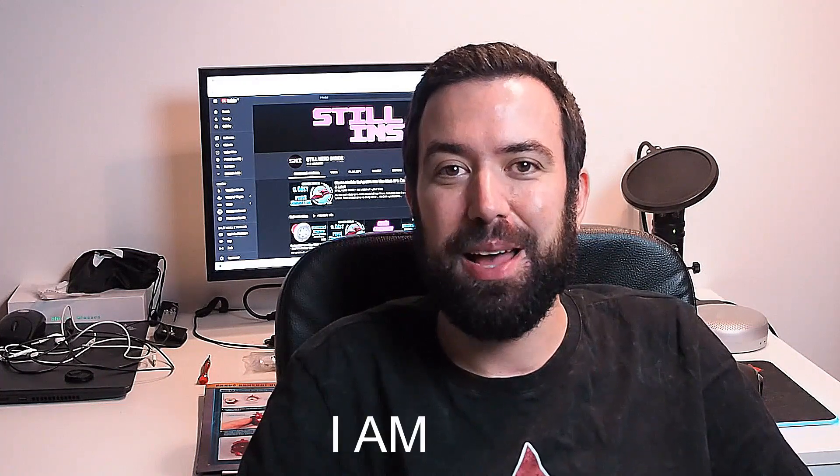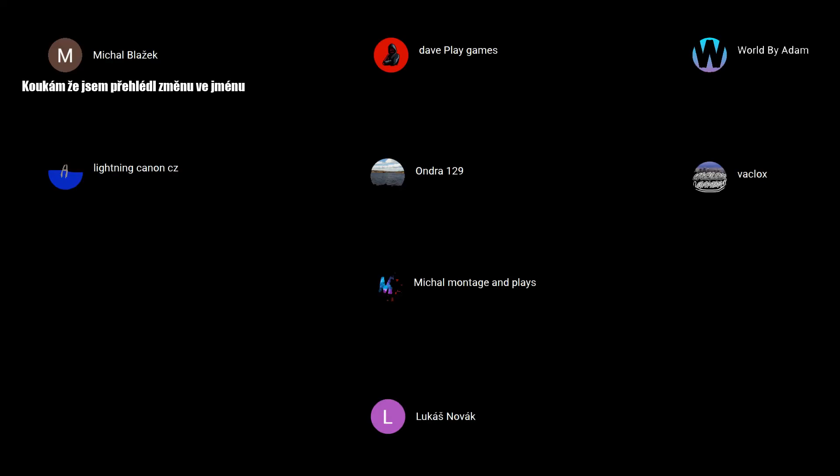I am Ironman. I am Ironman. I am Ironman. DavePlayGames, Ondra129, WordByAdam, WhatSlogs, Michal Montič & Plays, Lukáš Novák.